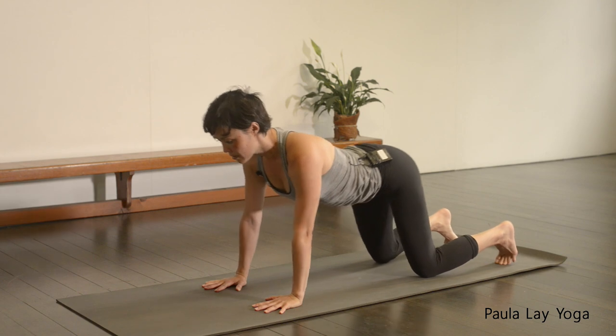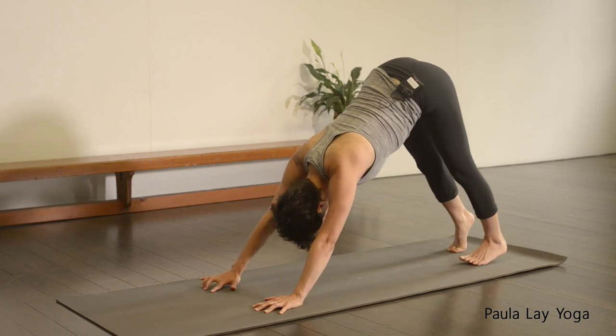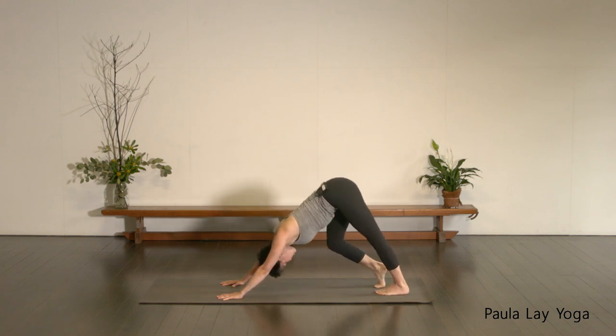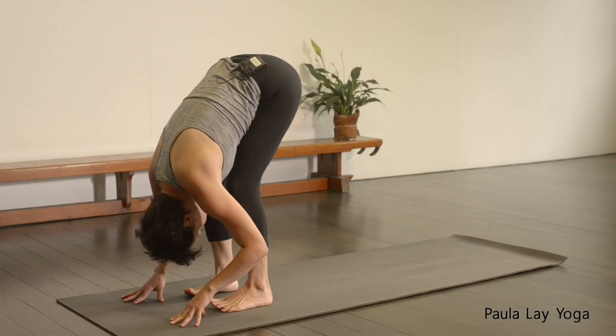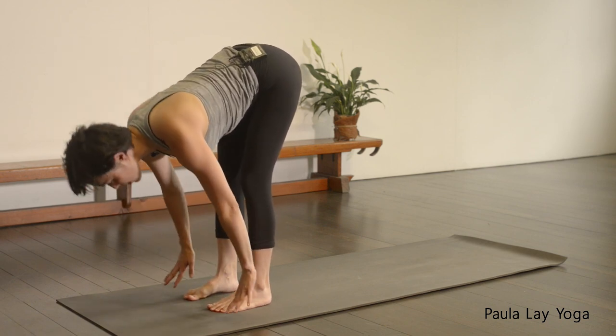Finish off your last one. Bring the hips back towards the heels and then come into your down facing dog. First down facing dog — you might want to pedal out through the feet or wriggle out through the hips. Just do anything that you need to do, be nice and gentle for the first one. Settle down just for one full breath. Inhale through the nose, and then exhale out through the nose.